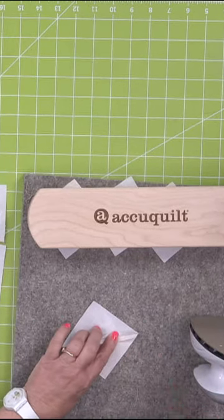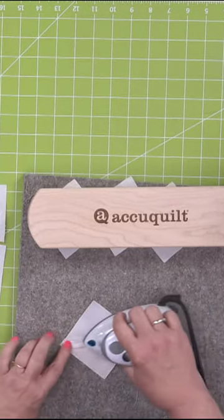Robin's wondering why it's called a clapper. Do you know, Erika? Probably because you kind of clap it down.